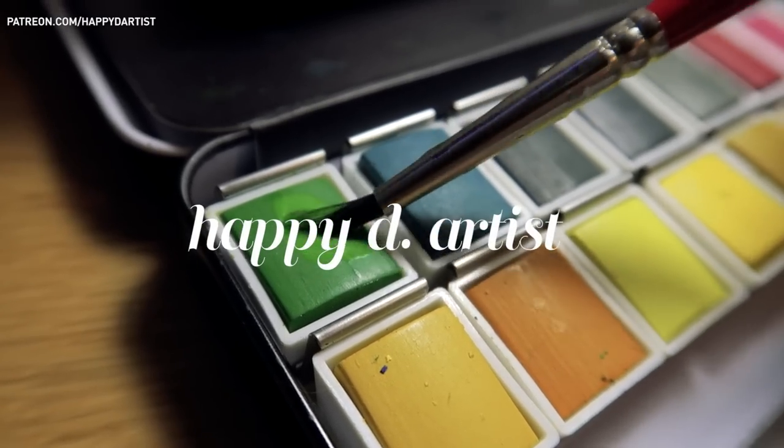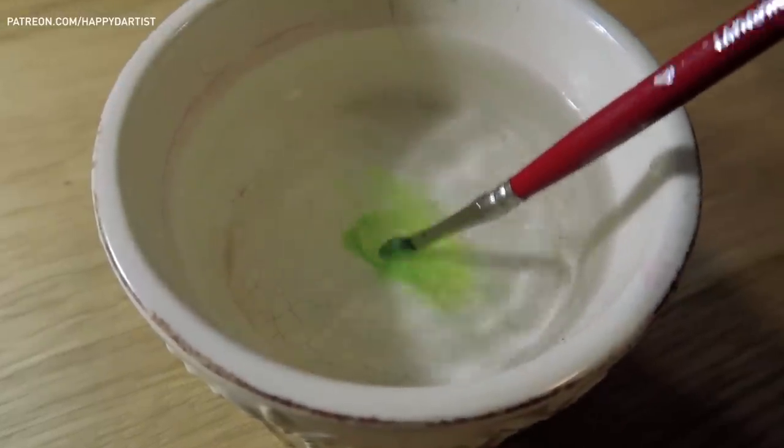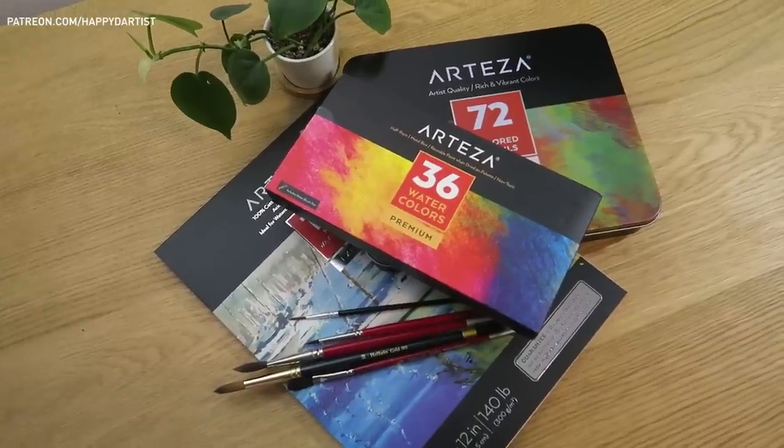Hi everyone and thank you for tuning in to today's watercolor time lapse. In today's video I'll be trying out a set of art supplies from this company called Arteza.